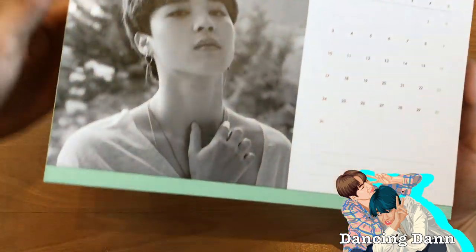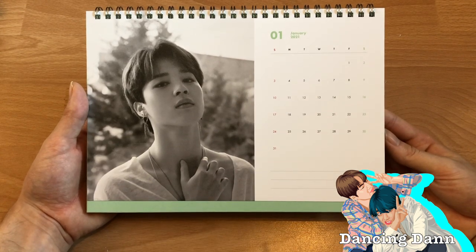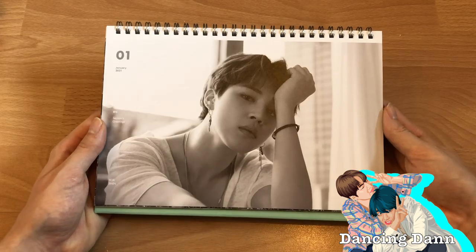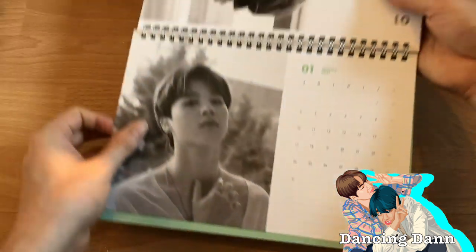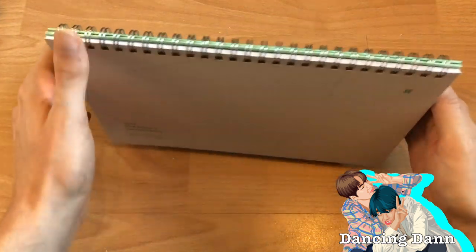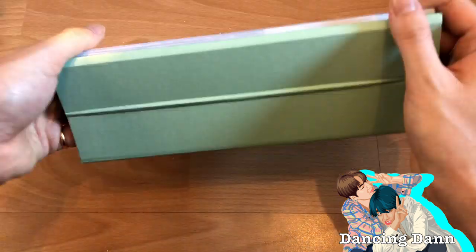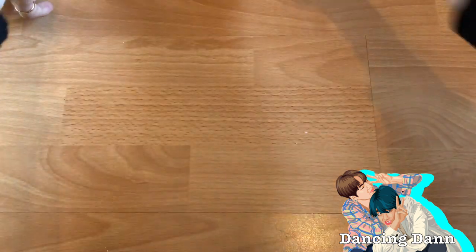Then we got December which is J-Hope — so cute. And there's also a January page. I kept last year's desk calendar on December and totally forgot there's also a January page. You fold it out like this and can stand it up. This is my favorite thing from the Season's Greetings because you can actually use it all year.